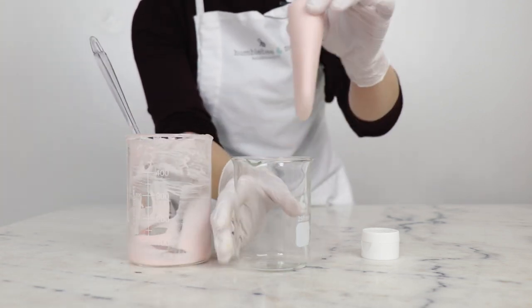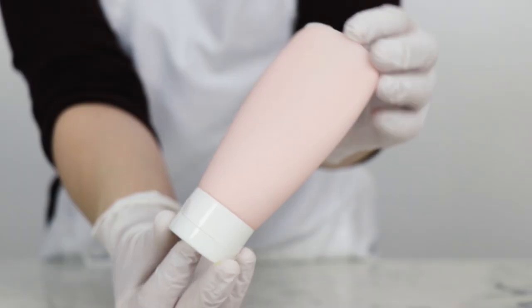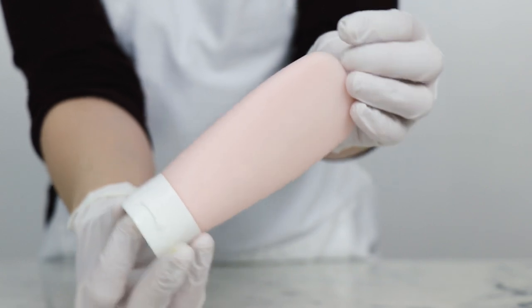Hooray! No massive mess! And there you go — we just made a lovely strawberry kiwi cleansing conditioner.